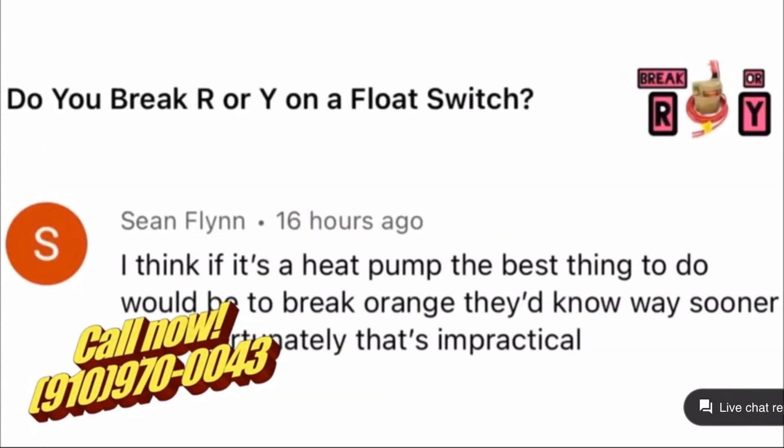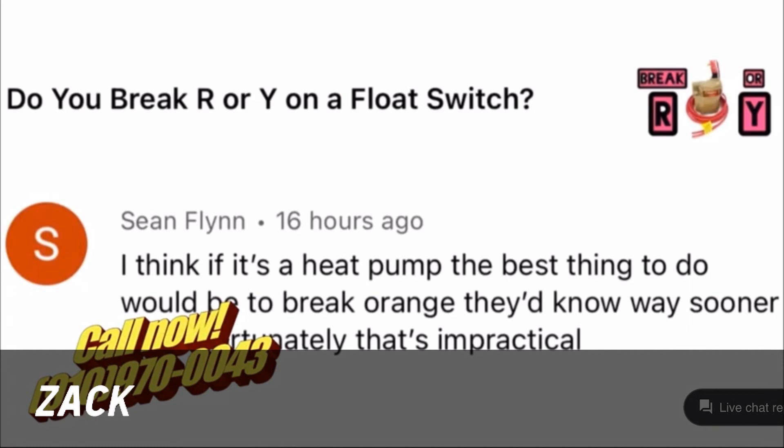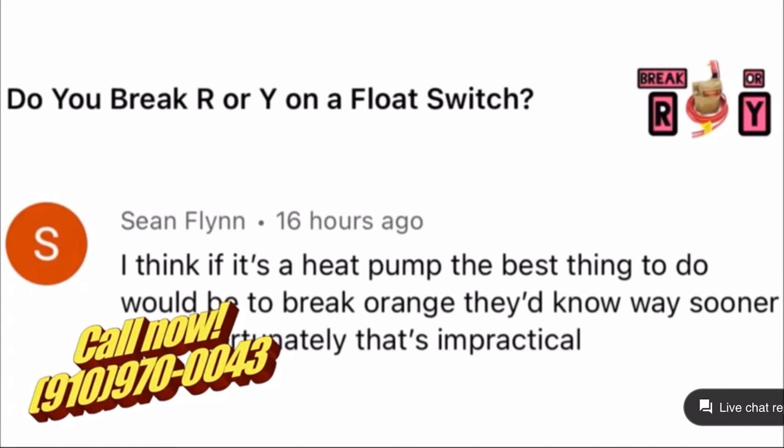We had a few more comments on the float switch video, which I knew there would be for some reason. You put out a video — it's not a groundbreaking subject — but I know people are going to have opinions on this. Sean Flynn says, on the question of do you break R or Y on a float switch: 'I think if it's a heat pump, the best thing to do would be to break orange — they'd know way sooner — but unfortunately that's impractical.'